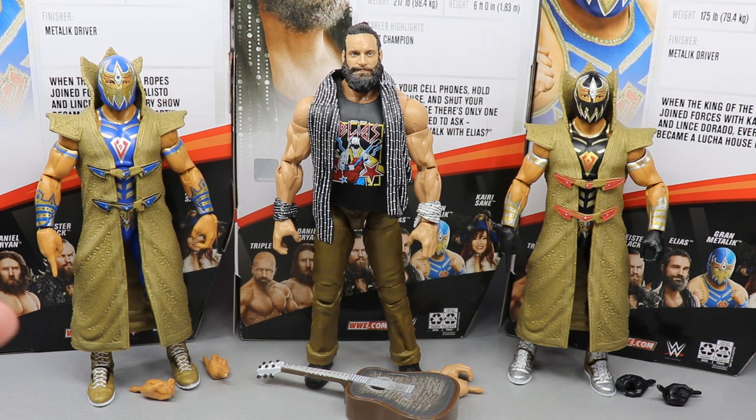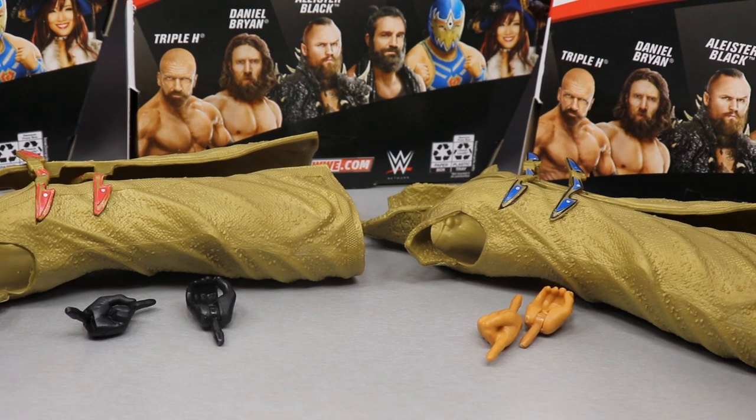Being the last three figures in the set, we are going to rank them from worst to best — which I think already in this review is going to be very difficult. What we're going to do is compare both the chase variant to the regular version, run through all the figures' accessories in detail, and look at all three figures. We'll run through Grand Metalique's accessories for both versions together, then both Grand Metaliques together, then do the same thing for Elias, and then rank all of Elite Series 73 from worst to best.